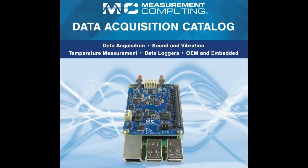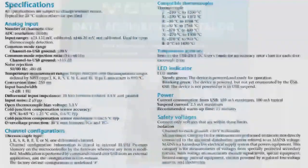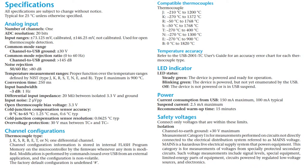Measurement Computing is a company in Massachusetts and they do data acquisition devices. They sell a bunch of different things — for example, a Raspberry Pi hat, lots of different DACs, temperature monitors, etc. But this is kind of their first miniature desktop data acquisition device.